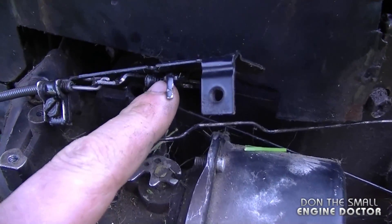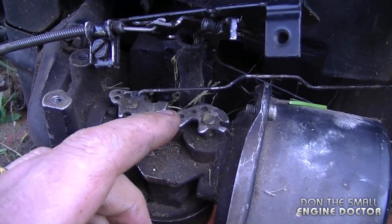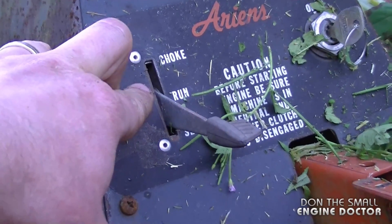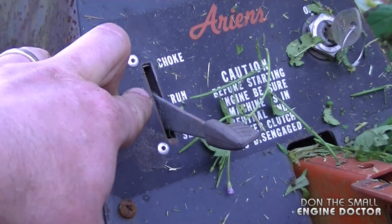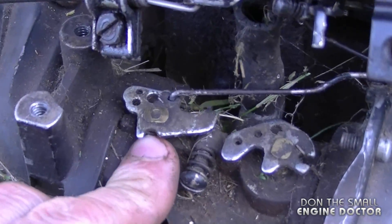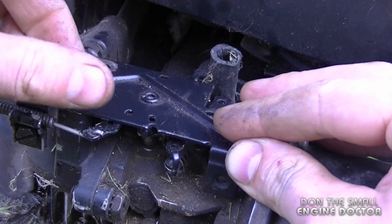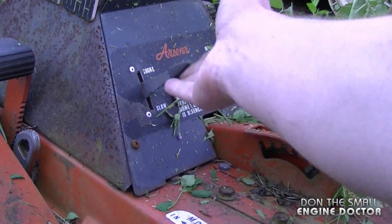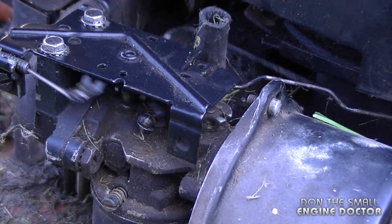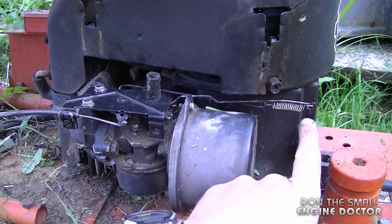When you put the cover back on, make sure this little metal lever matches up with the hole inside the choke lever. This is for when you put the throttle up to the choke position to start it — it will automatically put the choke on for you. Here's one last view before I put the metal plate back on: when the throttle goes up to choke, the little lever catches the choke mechanism.